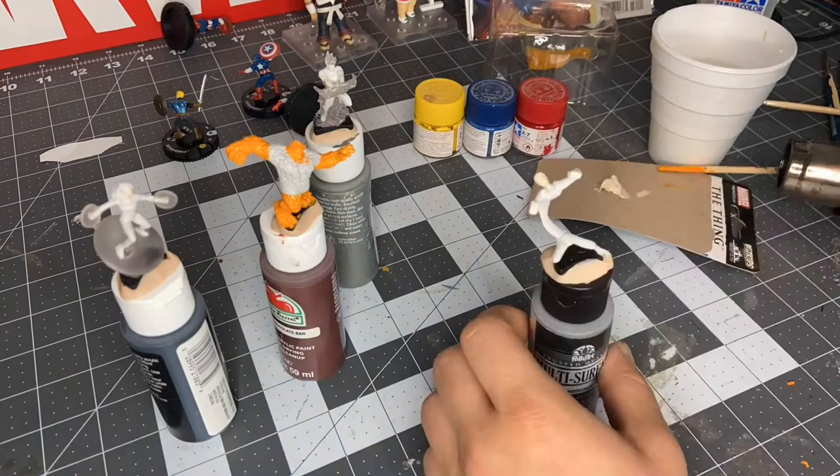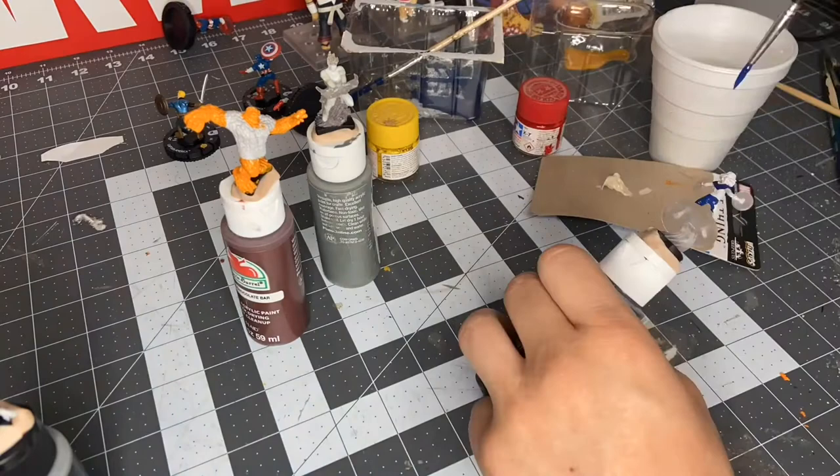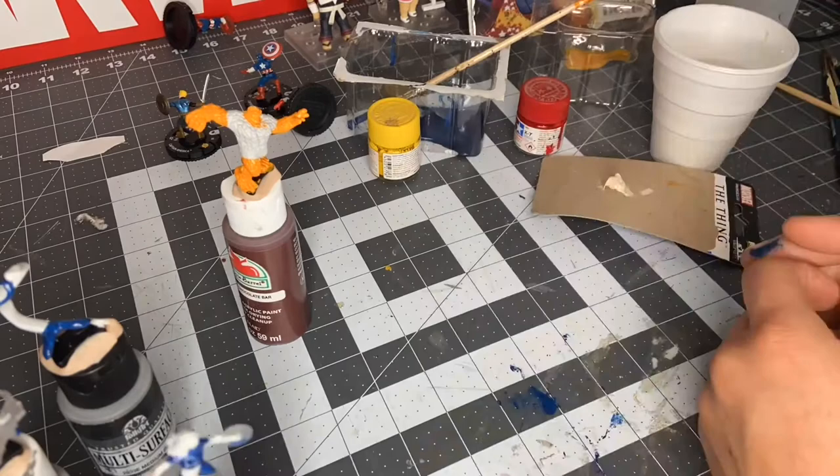Now we have to heat-form Mr. Fantastic so he looks slightly more like the cover, which is nice. Adding the blue, of course, to everybody now.